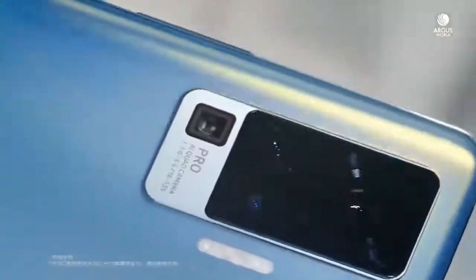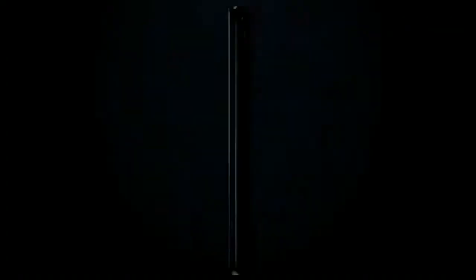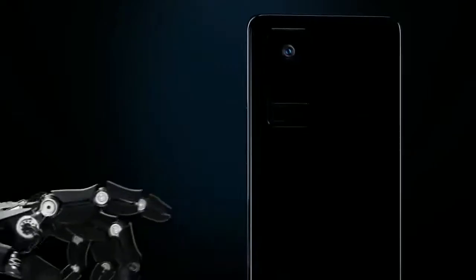A video posted by Vivo shows off the camera module, which includes a periscope telescope, two normal-looking lenses, and one much larger module presumably for the primary camera. The lens rotates as the module is manipulated by a robotic gimbal, suggesting the key feature here is image stabilization.